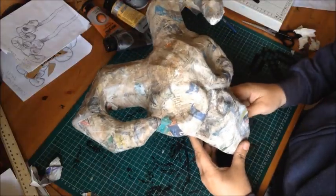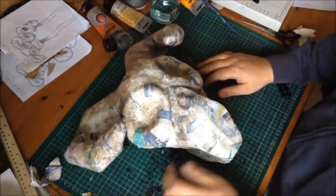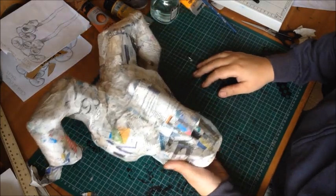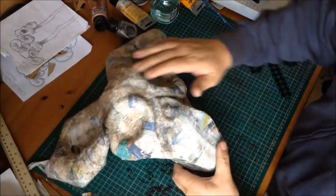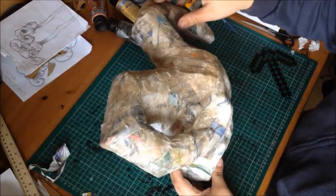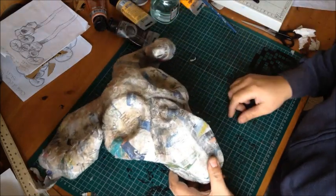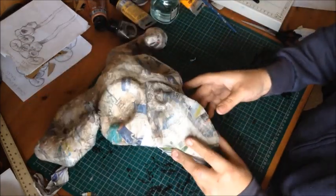All the paper mache is nice and dry now. The next stage is just painting, and we should be closer to finish. I've got a nice selection of colours here I'll be mixing up. The main body of it is going to be like a bone colour — white and a light grey. The horns I believe are kind of like a goldy, washed-out colour.